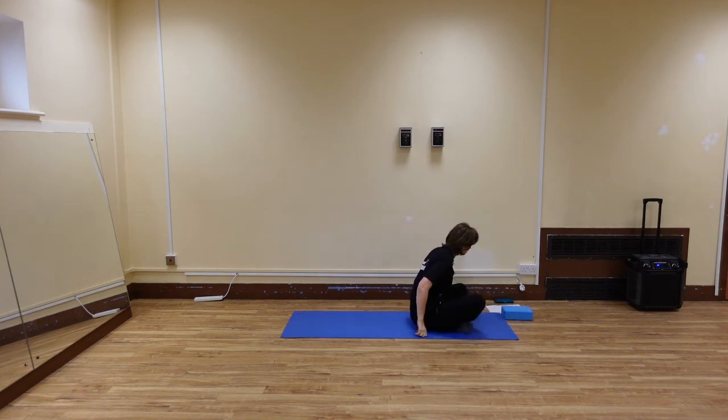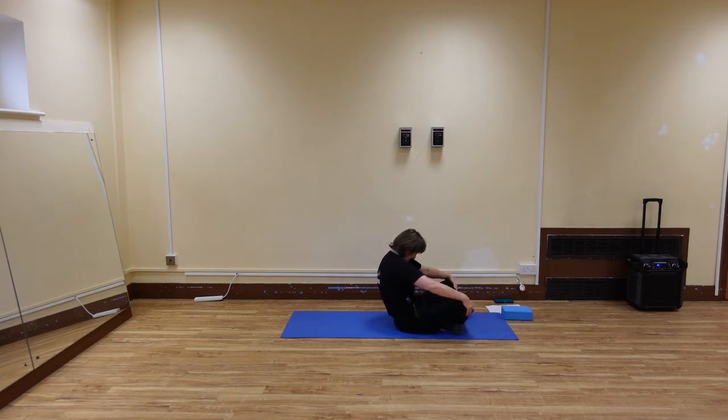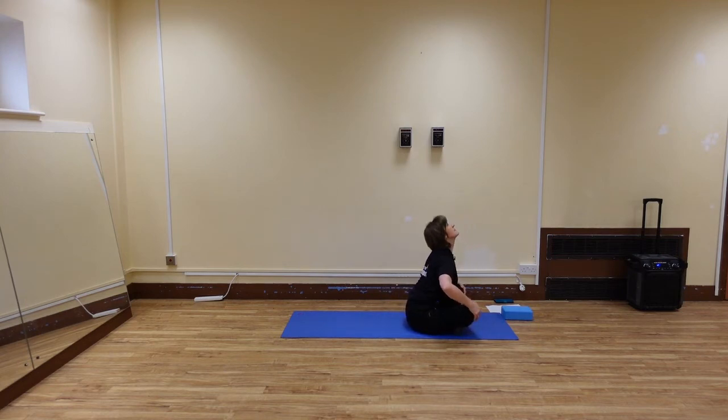Sit in easy pose. Place your hands right there on your knees. We're going to follow with cat and cow. So we inhale, bring the chest forward. Exhale, round the spine. Push forward as you inhale, lift the chest, and then exhale, round the spine. One more time — lift the chest, and then round the spine.